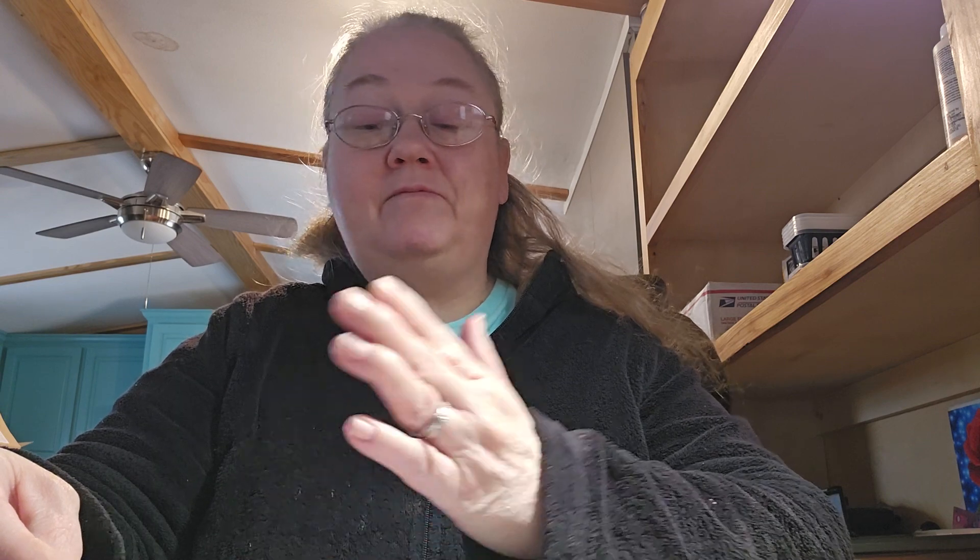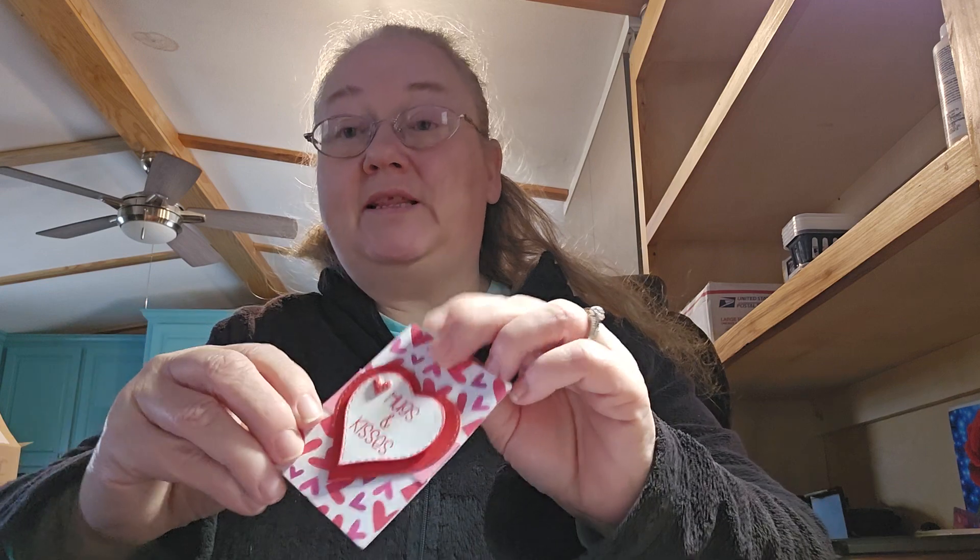This week I have been working with Valentine's cards, and I decided to keep the same Valentine theme and use my scrap paper. So I came up with this card.